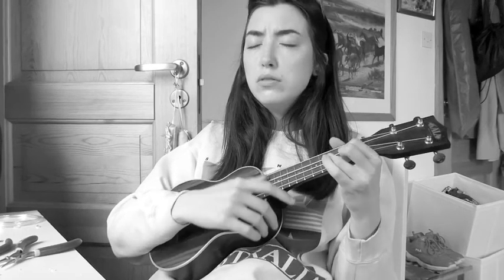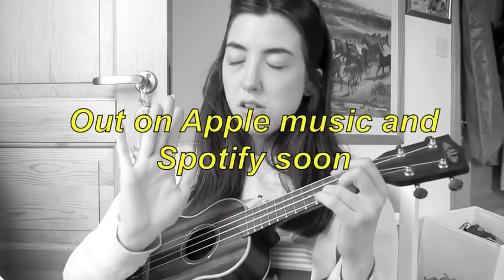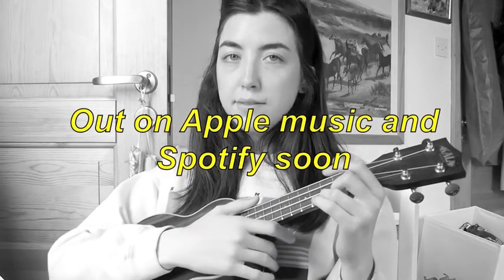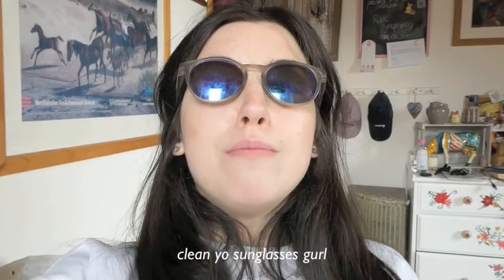I keep making songs, but then I keep making mistakes when I record them, so instead I'm filming this video today. Hello and welcome back to the saga that is my existence. Today was meant to be a really nice day,